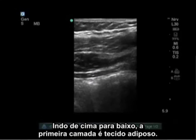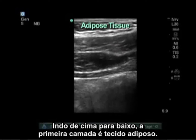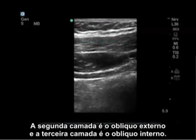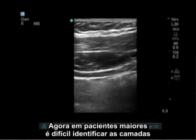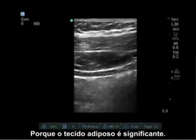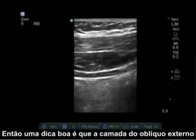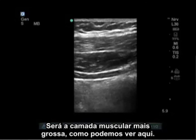Going from superior to inferior, the first layer is adipose tissue, the second layer is external oblique, and the third layer is the internal oblique. In some large patients it's difficult to tell layers because their adipose tissue is quite significant. A good clue is that the internal oblique muscle layer is going to be the thickest muscle layer, as we see here.